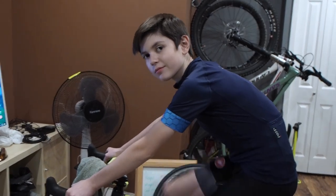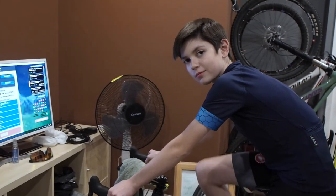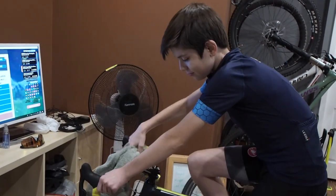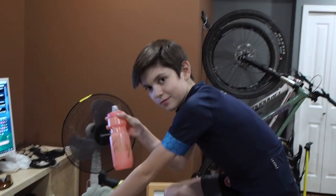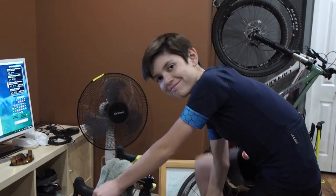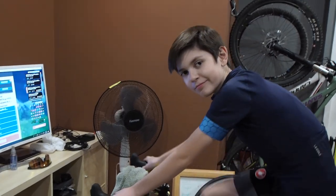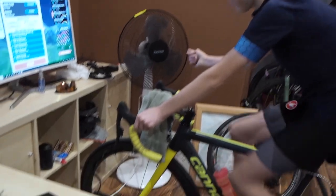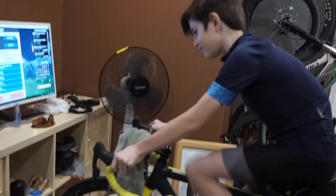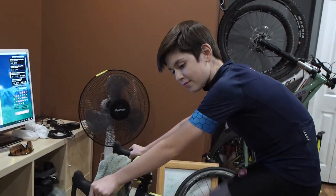First of all, make sure that you have your stuff ready. By your stuff, I mean your towel — you're going to need that. Water bottle, make sure it's filled. Make sure you take a pre-ride pee; nothing worse than getting halfway through the race and realizing you've got to do some business. Have your fan at the ready. We've got a remote control fan, as the Boogeyman is demonstrating here, and we can change the speed and turn it on and off from our position, which is great.